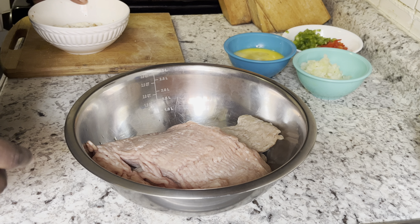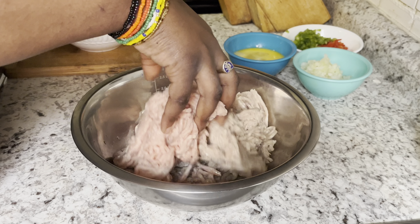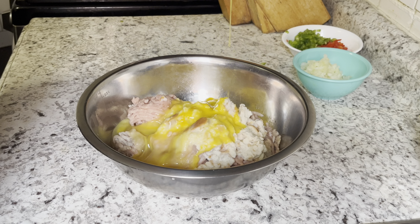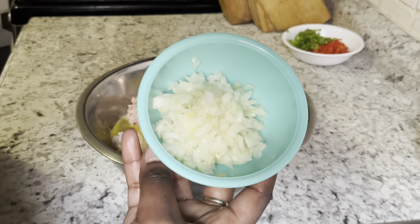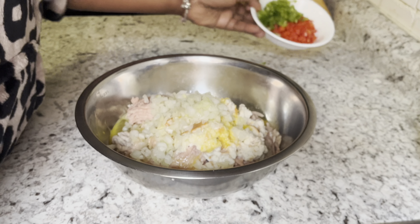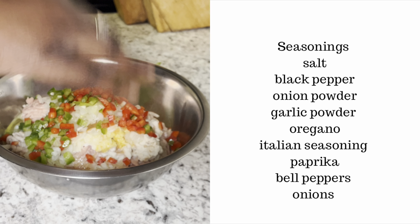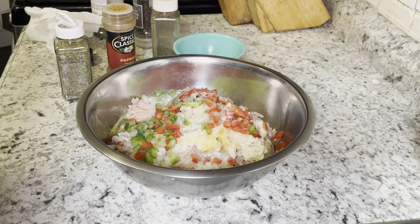Here I have two pounds of ground chicken, and to that I'm going to add the bread we soaked in the milk. Then I'm going to add all my seasonings — two eggs, which also help bind the meatballs, onions, peppers, onion powder, garlic powder, oregano, Italian seasoning, paprika — all the works. I'm going to list everything in the description bar so you have an idea of exactly what I used.